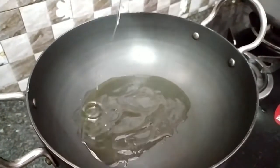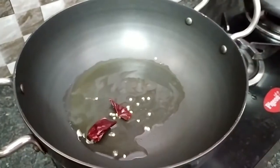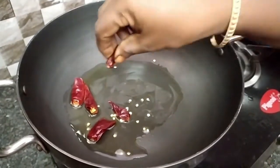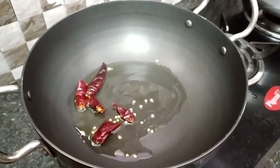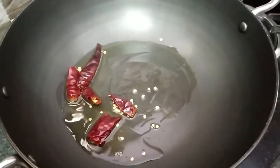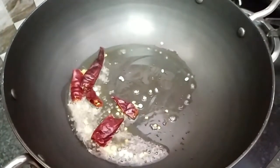Add 2-3 spoons to make it. Now this is my favorite one, so I can try to make sure that we can get more of this one. If you eat this for a minute, add 1 spoon of water.